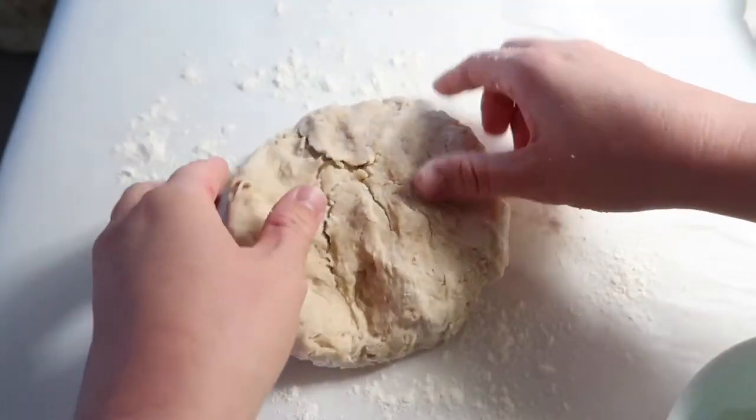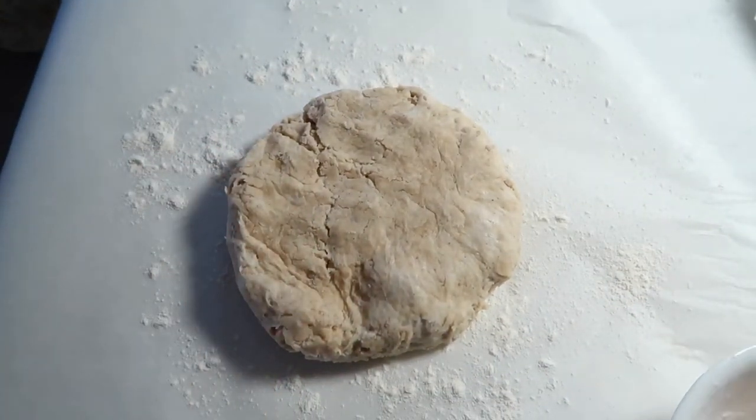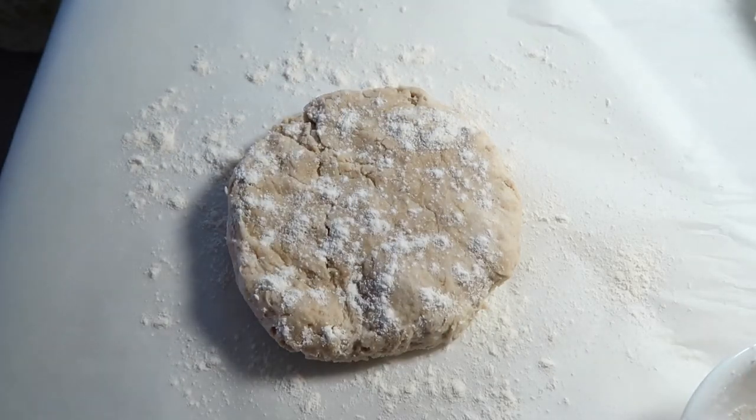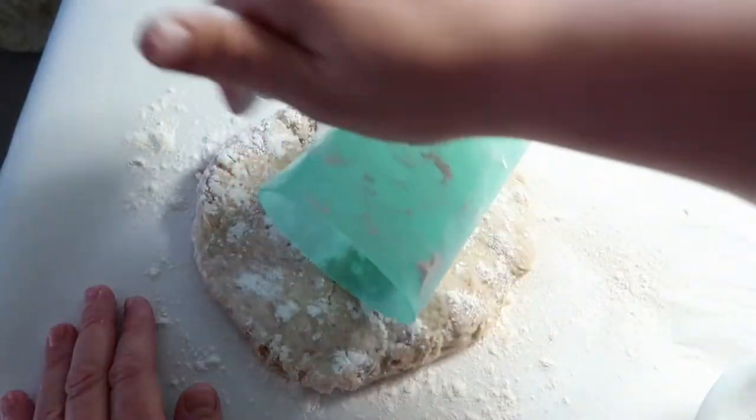I know established pie makers would tell me you've got to refrigerate it first, but I'm on a time crunch so I'm not doing that today. You can refrigerate it after you wrap it in plastic wrap for about 30 minutes. I'm going to go ahead and roll it out.